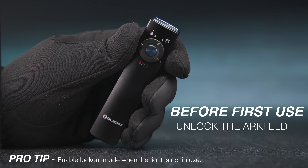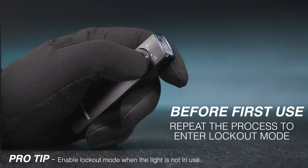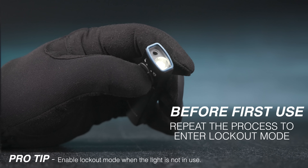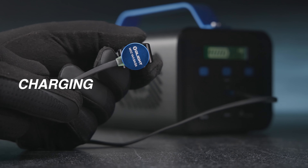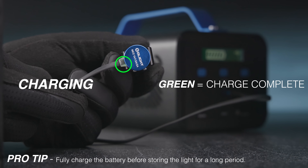Before first use, press and hold the center button until the flashlight turns on with the moonlight or laser. Please fully charge the product. Red indicates charging, and green indicates charging completed.